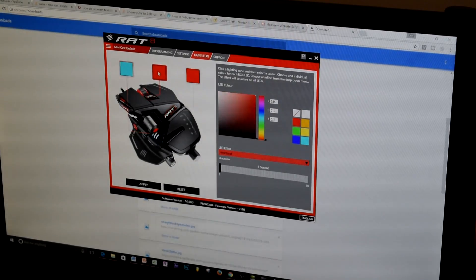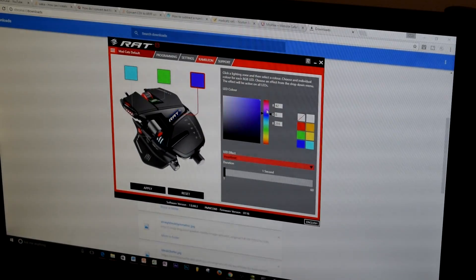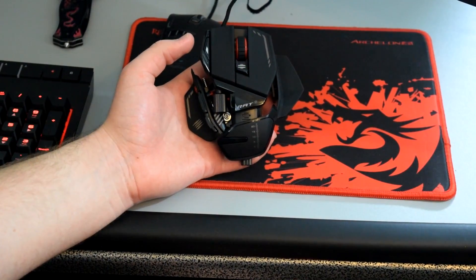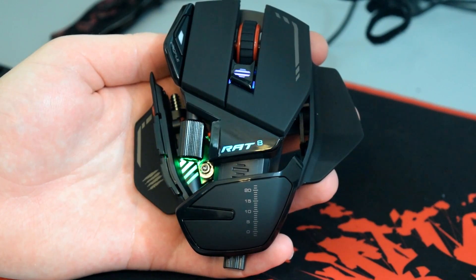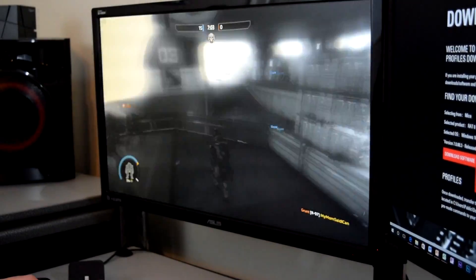The software this mouse comes with is a major component, because of how insane it is. The amount of functionality and customizability you can implement almost makes it like a fully functioning keyboard for shortcuts. You can create different presets for different games, change the time interval on the heartbeat lighting effect, and customize every individual color on the mouse. This is what the heartbeat effect looks like — the lighting accents are quite nice, not too overwhelming, and suit the mouse very well.